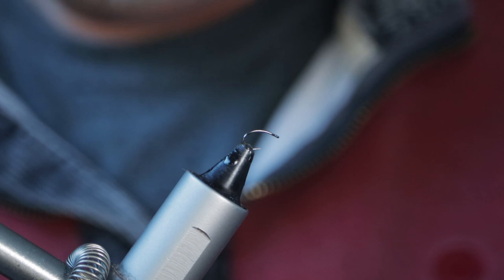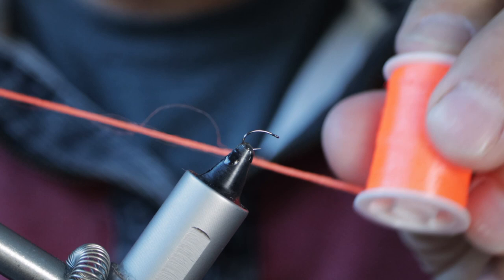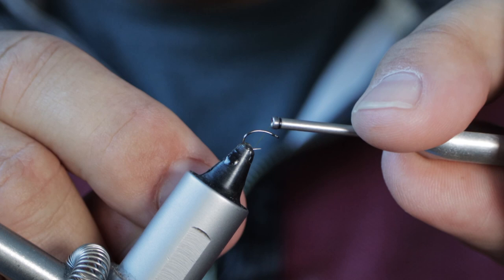I'm going to tie this pattern as an emerger, which is why I'm using the Klinkhammer. The tying thread I'm using is a Textream 80 olive, which is going to form the body of the fly. There's going to be a little bit of glow bright tied in as a tiny post at the head just to help you see the fly, along with some CDC feather and some wonderful grizzle hackle.